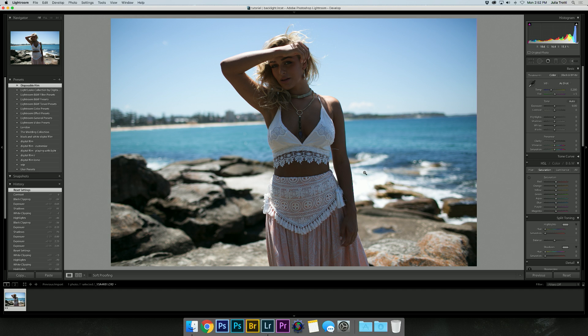The model has turned out a lot darker, so I would like to show you all how I would fix that in Lightroom. The first thing you would think to do is to bring up the exposure.